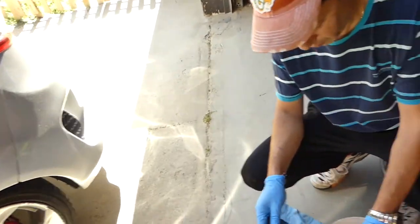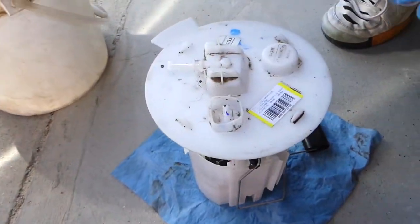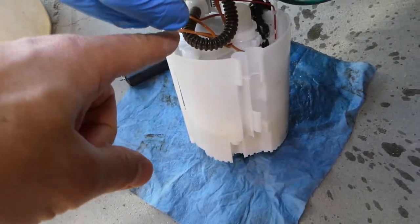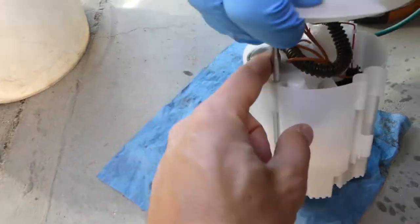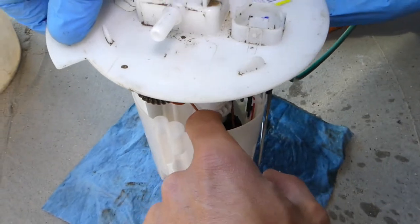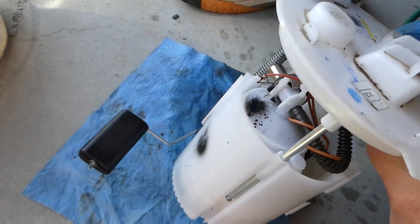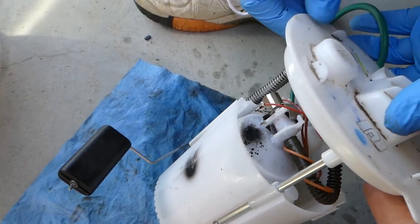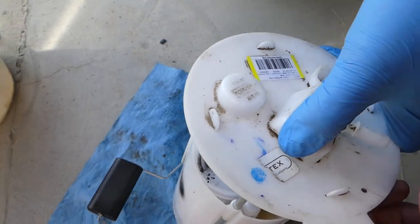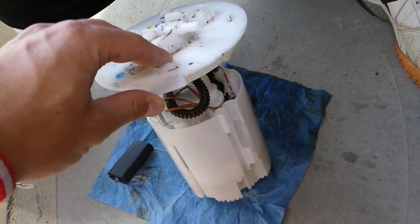It's one of those lifetime fuel filters, so it's not replaceable. You can see right here — this is the filter. You have the fuel pump over here and the filter, but they don't even sell them separately, at least not yet. To be honest, I don't think you can even replace it on its own.